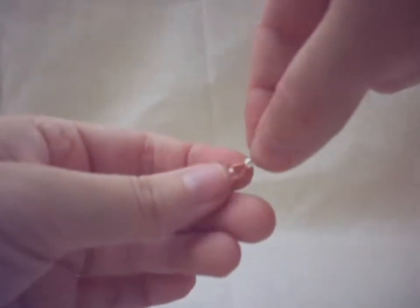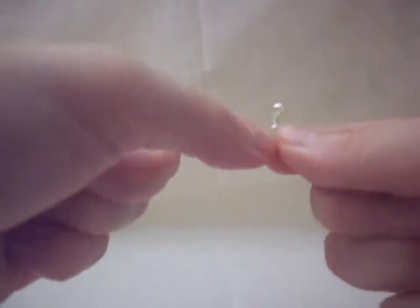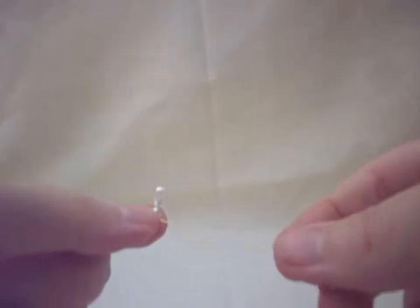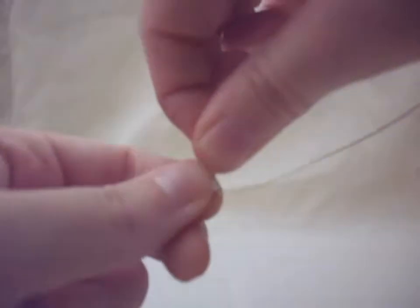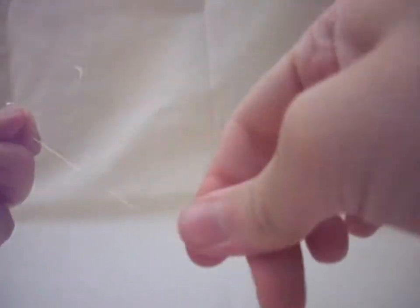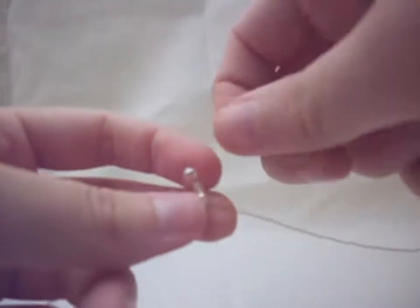We're going to straighten it up and push it up to the center as much as you can — it will look a bit like this. Now what we want to do to either side is take our wire and backtrack it and go through again the very last spear bead we just put on. Tighten it as much as you can. We're going to do the same thing to the other side — this locks it into place and adds a nice stylistic effect.